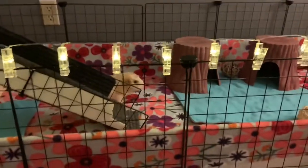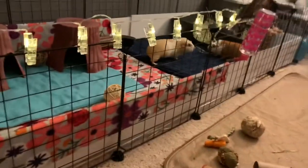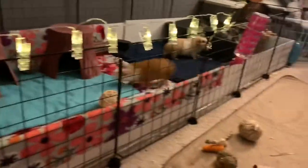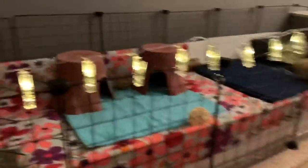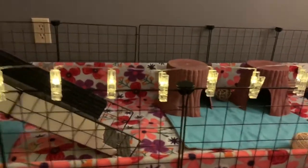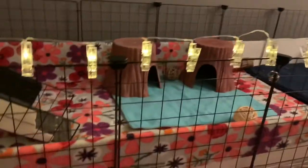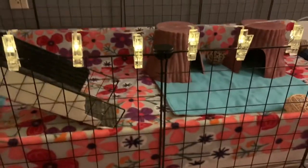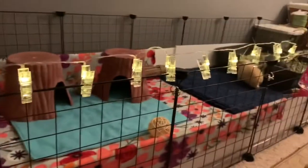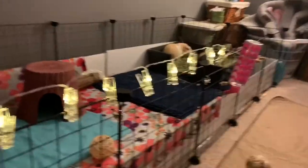Hello, today I'm going to be showing you how to make your guinea pig cage look cute. This is my guinea pig cage and I think it looks pretty cute, but obviously you're seeing it when it's clean. It's not going to be clean forever — guinea pigs are guinea pigs, hence the name pigs. So it's obviously not going to stay clean, but while it is, I'll show you what I did to make it look cute.